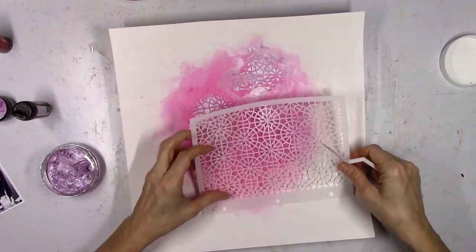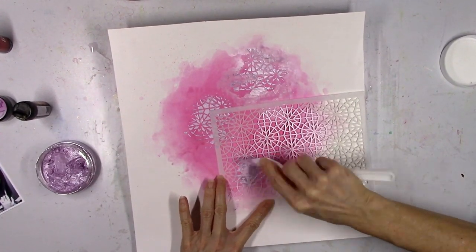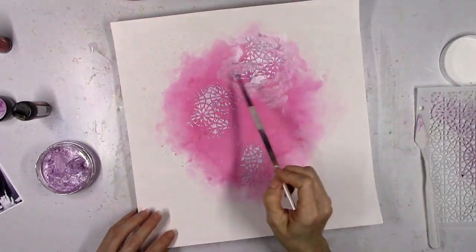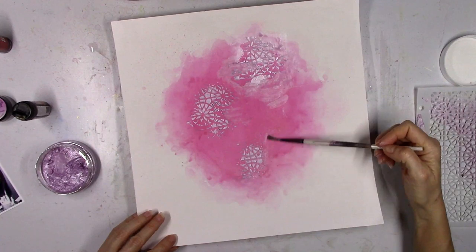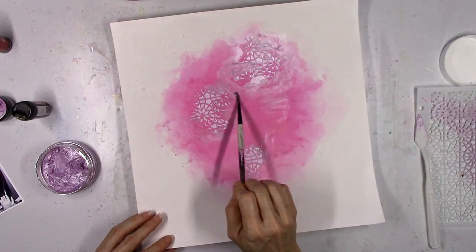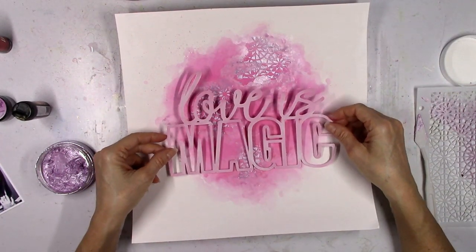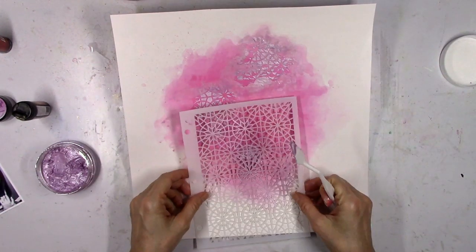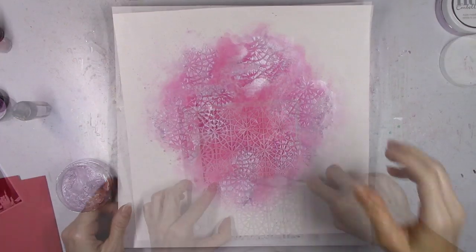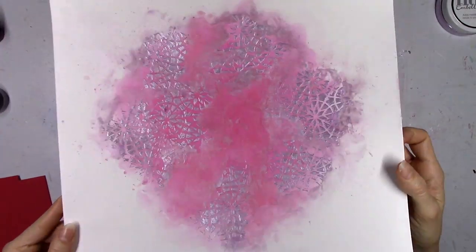It's actually called Nuvo Embellishment Mousse — I'll give you the correct name. It's a really pretty color, and you can just see how it contrasts with the Lindy's on the background. I'm just making some areas with this really cool stencil. See how shiny it is? It's really, really cool — you can kind of see where I smudged it.